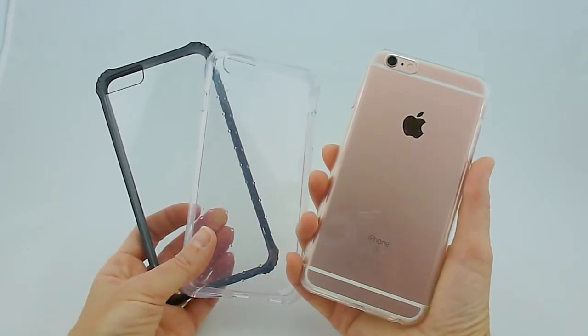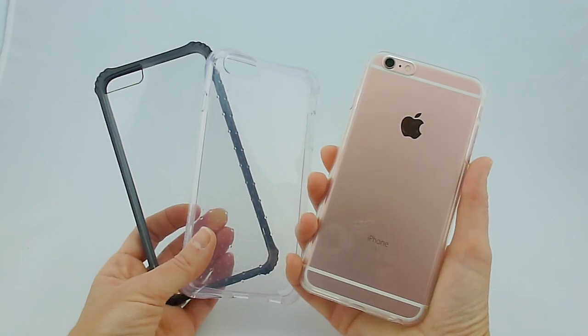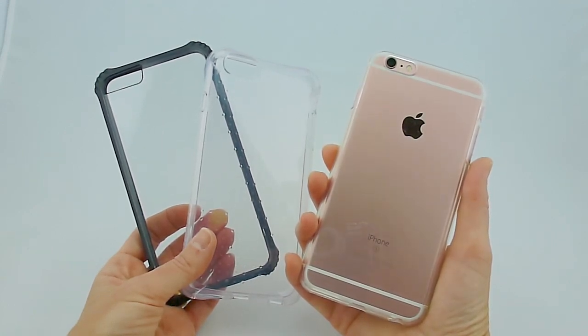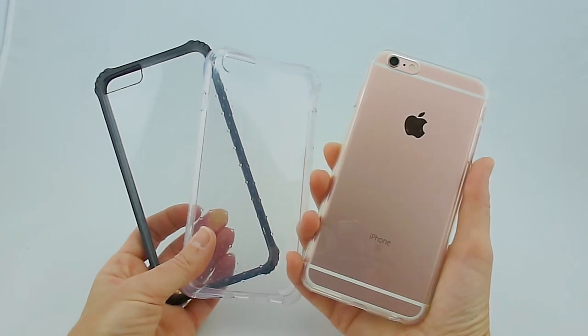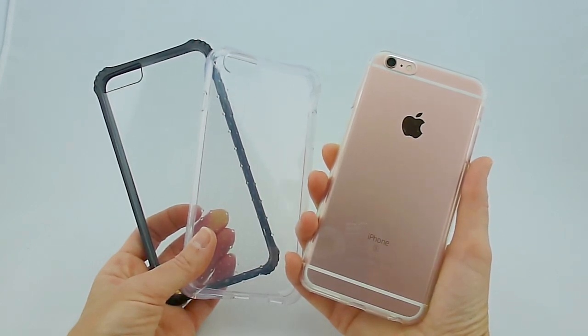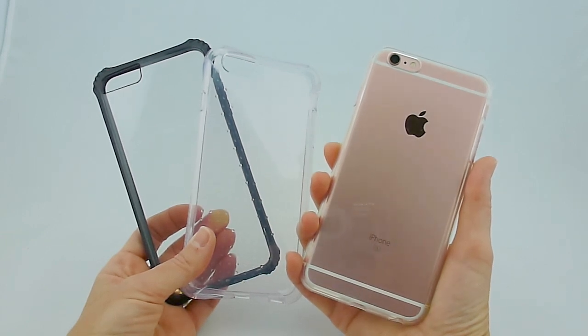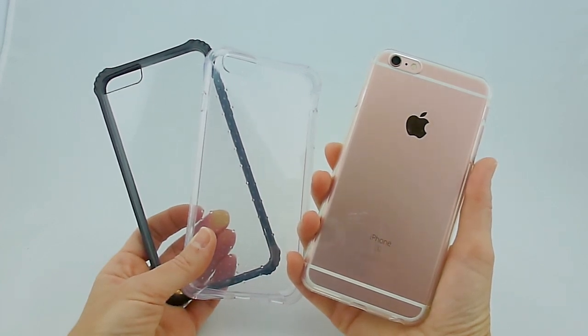Thanks so much for watching. I've got to say, I'm loving my Rose Gold 6S Plus. If you're interested in subscribing to my videos, please consider it. I do try to put out two to three videos a week on iPhone 6S Plus, sometimes iPhone 6 Plus, and iPad Air 2 cases, screen protectors, and other interesting accessories. I'd love your support. Have a wonderful day. This is Kristen with clear case suggestions for the iPhone 6S Plus in Rose Gold.